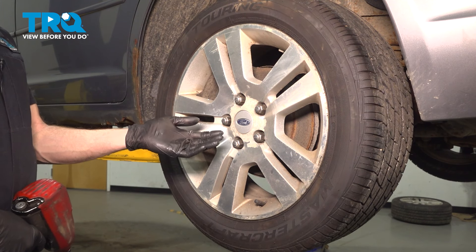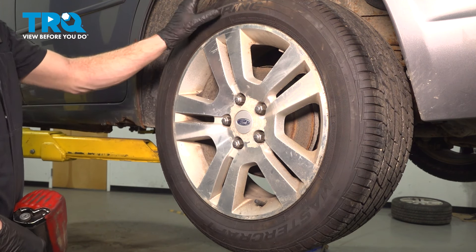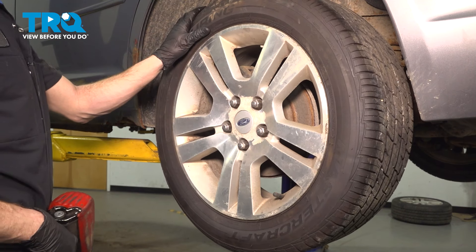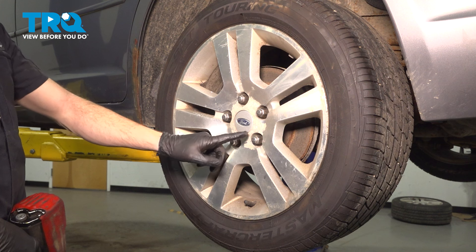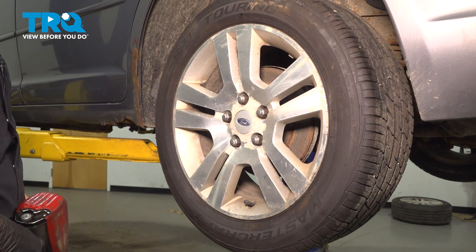Let's get started on our job. The first thing we have to do is safely raise and support the rear of the vehicle so the wheel's off the ground. Once you've done so, continue on to removing all five of your 19mm lug nuts and then the wheel.